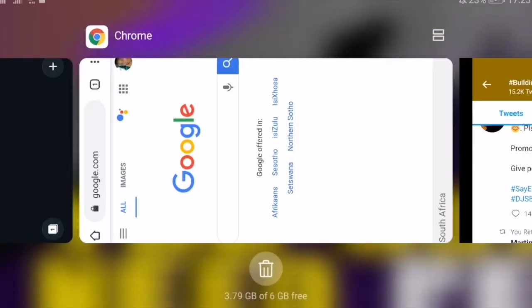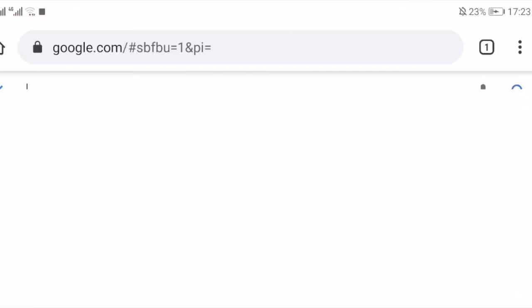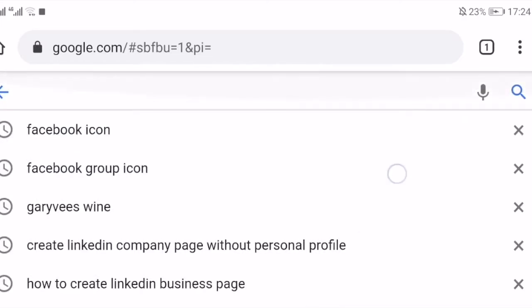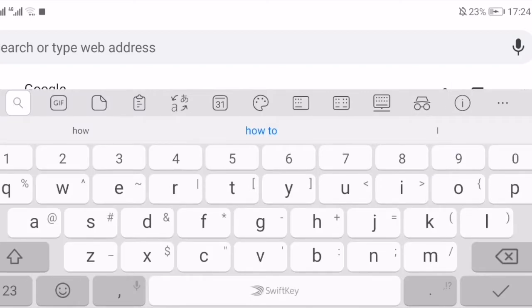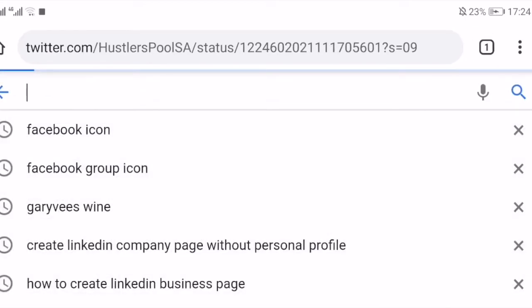Then you'd go out of Twitter, look for Google, and once you get to Google you just click on it and wait for Google to give you a copy. It says 'Link to copy it' — you click on that and it will open up your tweet.